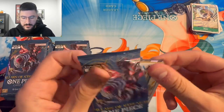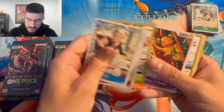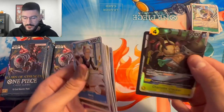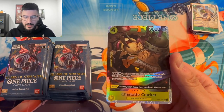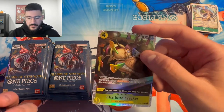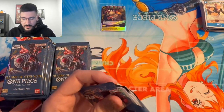Three packs deep and we haven't hit anything yet — wait, I think I saw an SR in this pack. We got Mary, Helmepo, Soap Sheep, Bluno, and we got Charlotte Cracker. If you guys don't know what this card does, it's insane in yellow. The trigger effect alone makes it crazy — you can trash a card to play it, and if your opponent has less life than you while it attacks, it gains 1000 plus double attack. This is definitely a great SR to pull.